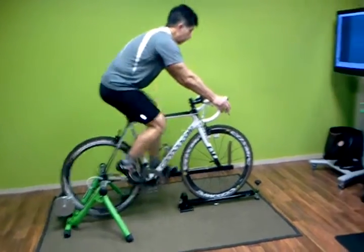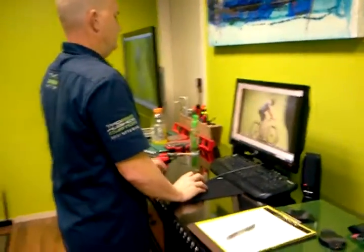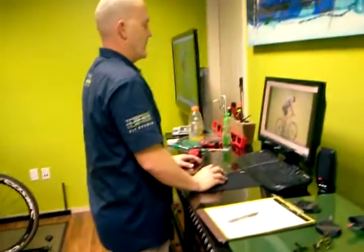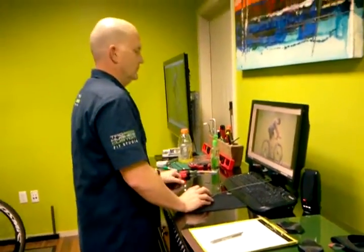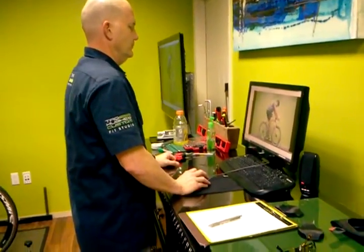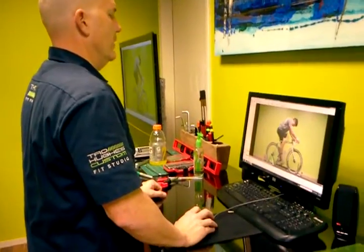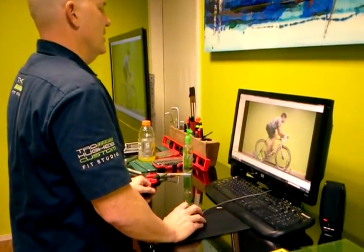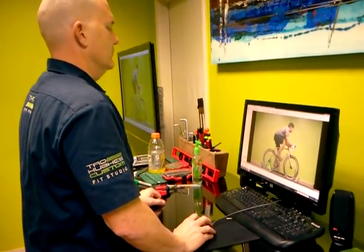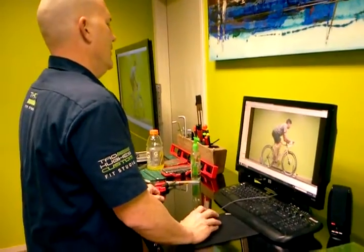Kind of roll it up, get warmed up a little bit — give me about five seconds of DV view. We're going to lean into it a little bit, chasing down.